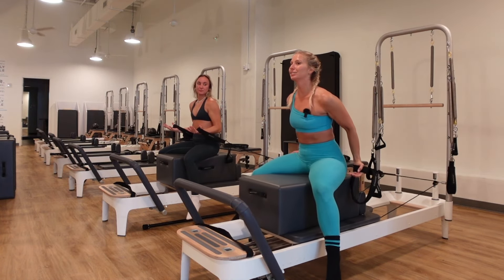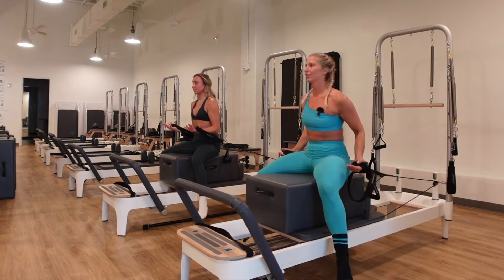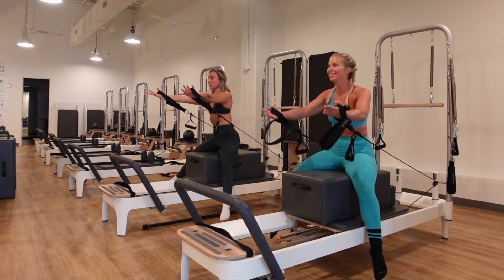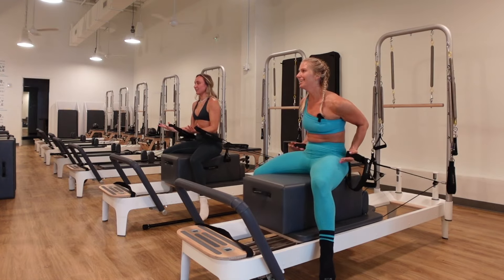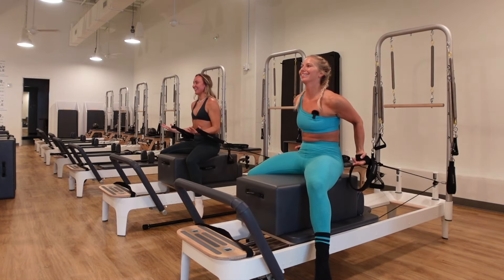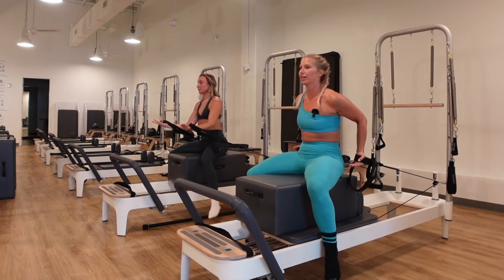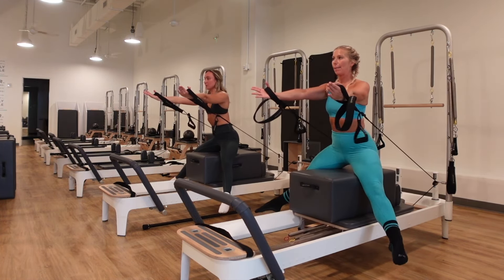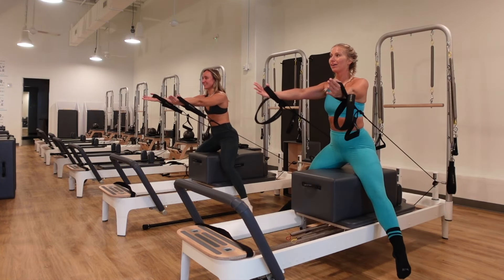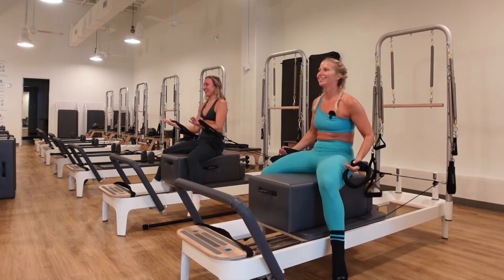Setting up for horseback. Exhale — you push into the hands, you point the toes, you lift up onto the inner thighs. Inhale, you lower back down. Exhale, reach and lift and point, then inhale lower. You can place pads on the box if you need to — if it's too much on the inner thighs. On the last rep, go up and hold for five, four, three, two, one, then drop it down.